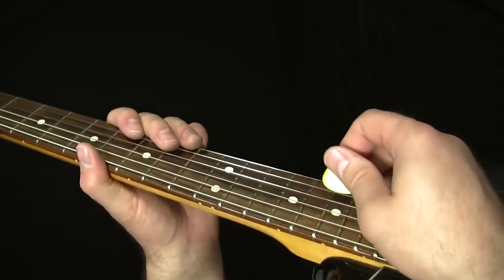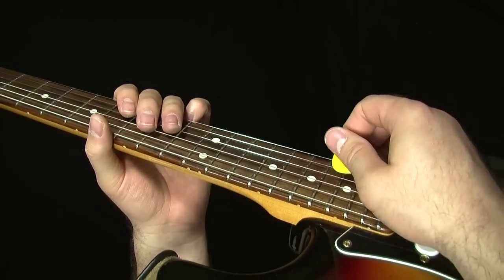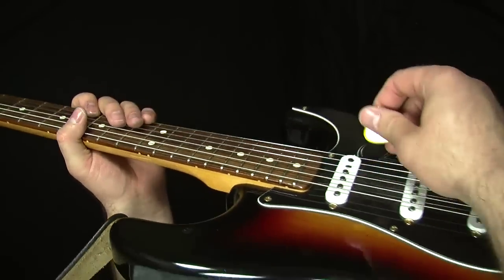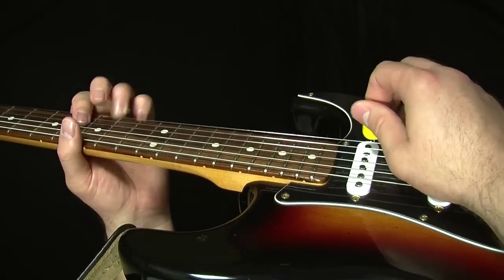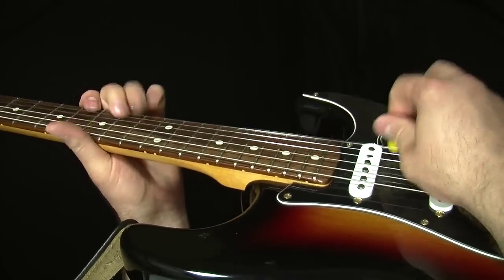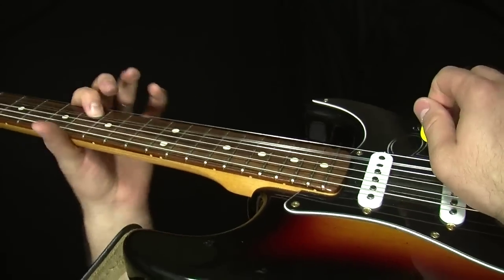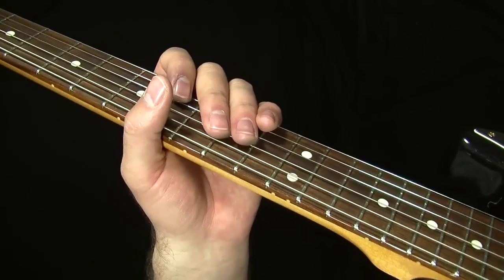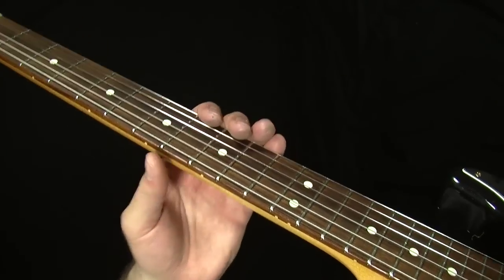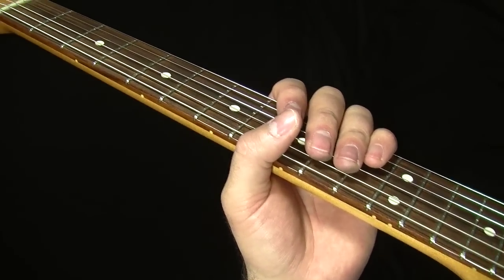Getting the notes is tough enough — I should show the picking too. There's some alternate picking going on but I'm not too religious about how I do it; I have more of a 'just get it done' approach. Anyway, that's that pretty cool Stevie Ray Vaughan box three lick. I hope you managed to fit it into your own playing and have some fun with it next time you're playing a song like Texas Flood or some other slow blues tune. Until next time, thank you very much for watching.